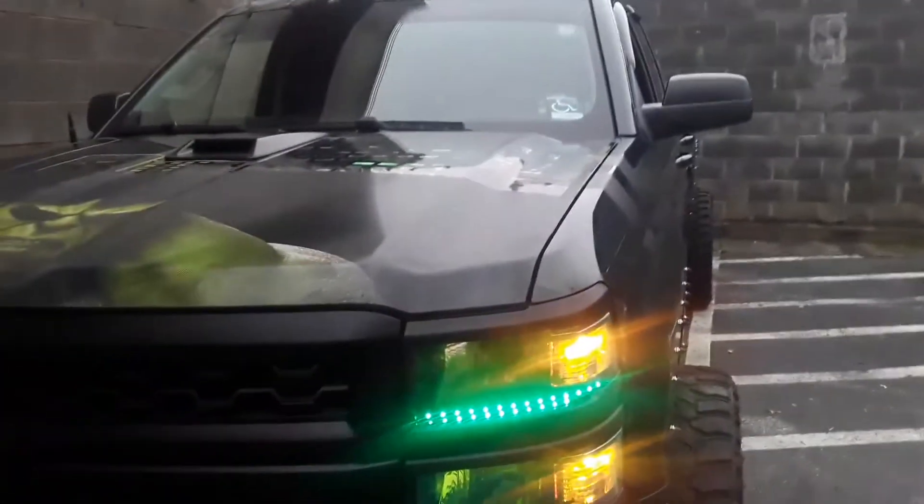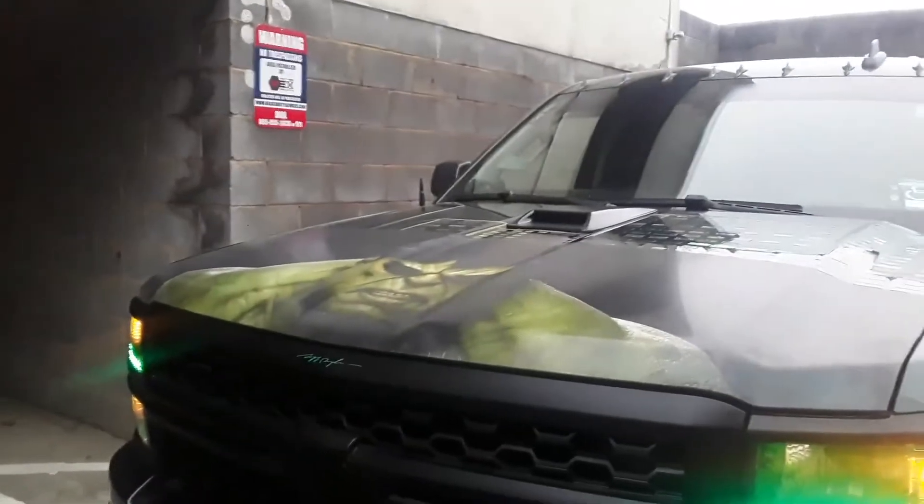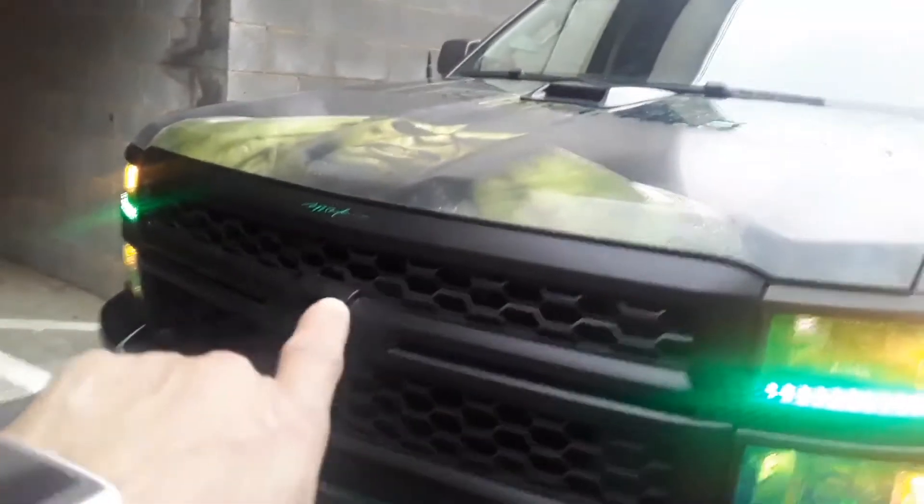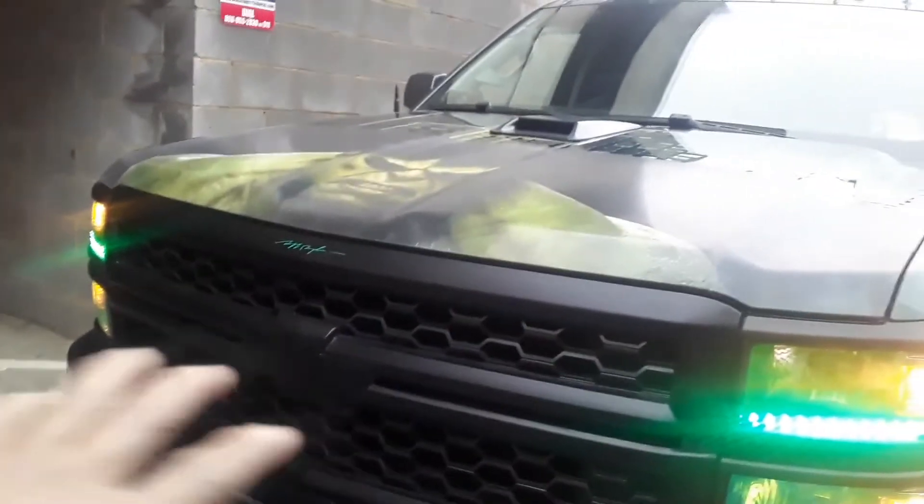Now take a look at that. Tell me what you guys think. I gotta change the grill out — the grill gets changed out tonight when I get off work. It's like a plain black mesh and it gets changed out. That's what's going on right there.